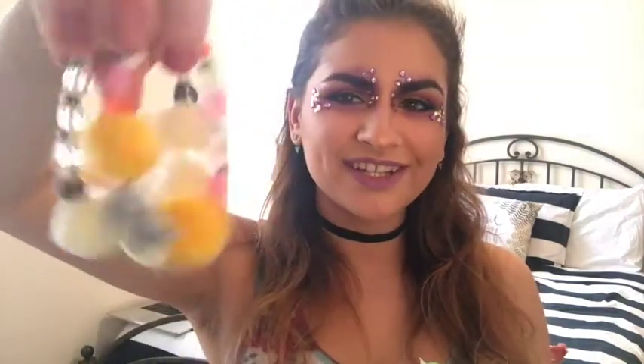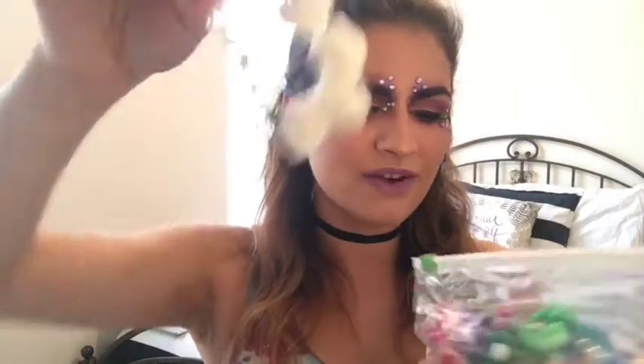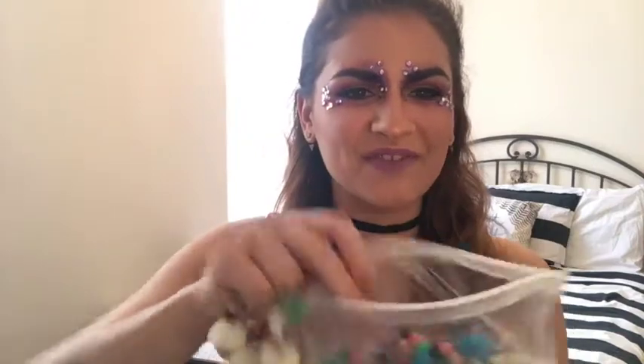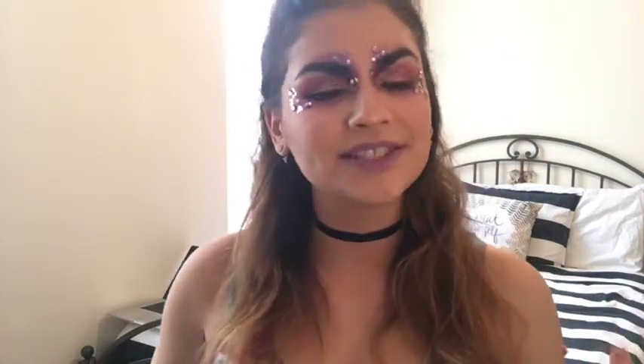I have one that says 'marshmallow' and one that says 'I speak whale' — really fun stuff. Kandi is great for trading; half the fun of being at these festivals is meeting people, and trading kandi is one way to do that. They're also just a fun accessory, so definitely don't forget your kandi if you're going down that route.